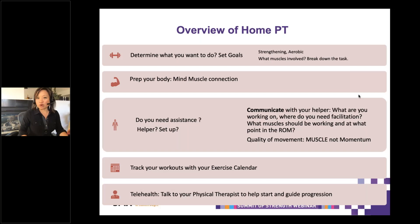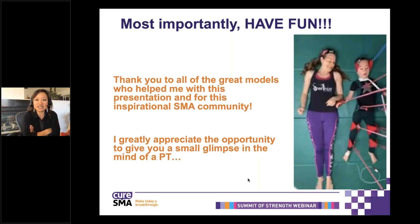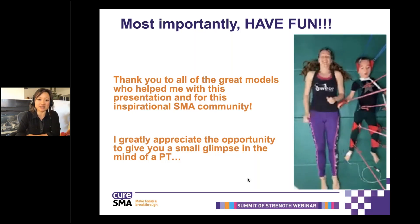Just a reminder: set your goals and make sure you know what you want to do. Make sure the goals are specific to your end goals. Prepare your body for your mind-muscle connection, and prepare yourself with the assistance you need and the appropriate setup. Communication with your helper and your body. Remember to work the entire range of motion — get the assistance you need to do that. It's about quality and not momentum. Track your exercise calendars, and use telehealth to help make you feel more confident with the guidance of establishing that exercise and the progression. I'll end this with a dance with one of my favorite kiddos — he's dancing with his mom. You can be creative. I appreciate you giving me the opportunity to give you a little glimpse into the mind of a PT.